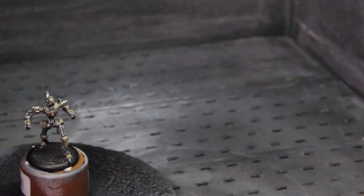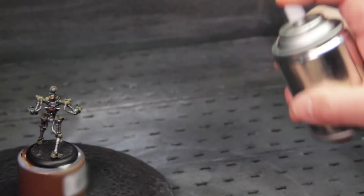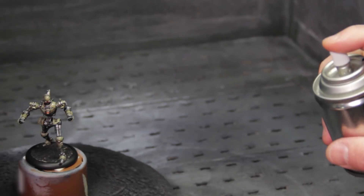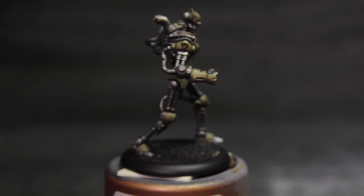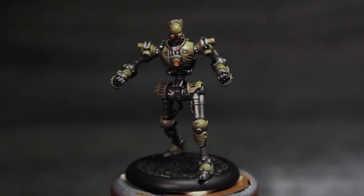Of course you're thinking metals are shiny, but we're gonna bring back the shininess in one more step. First, let's put our model in a well-ventilated area. Remember to shake the can really good before you start. You want to put a nice even layer of dull coat over the entire miniature — don't forget the undersides, the top, and a full 360 on your miniature. Give the miniature plenty of time to cure.